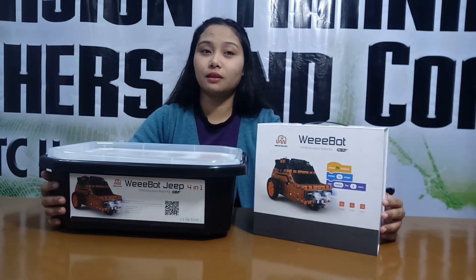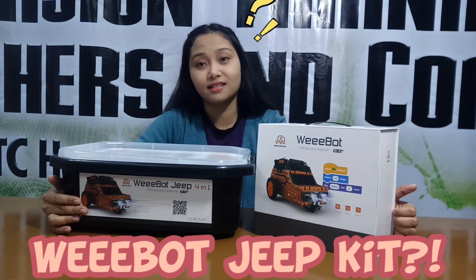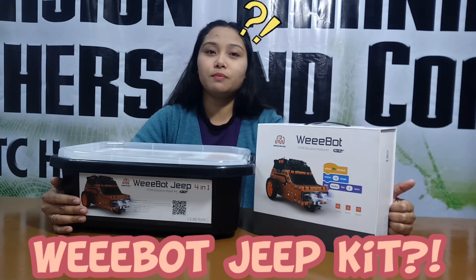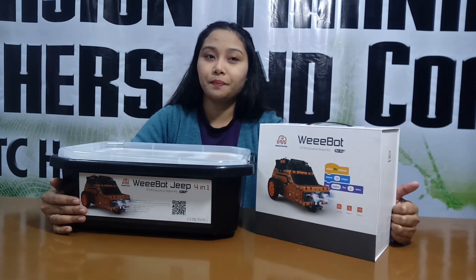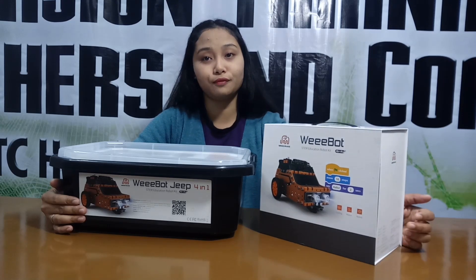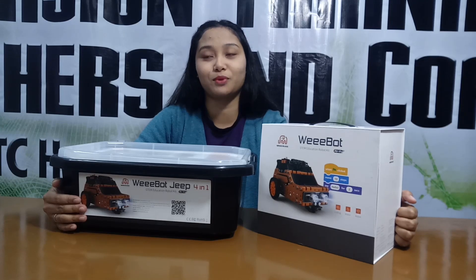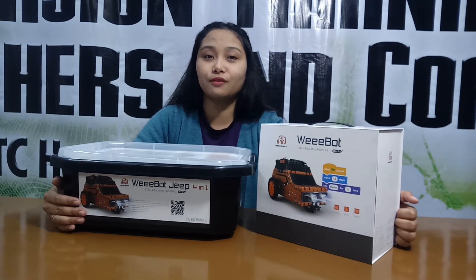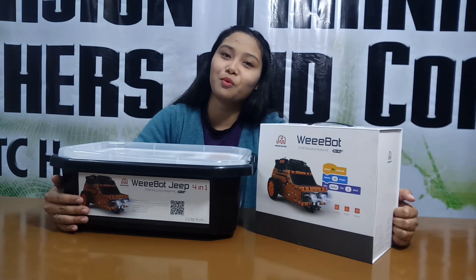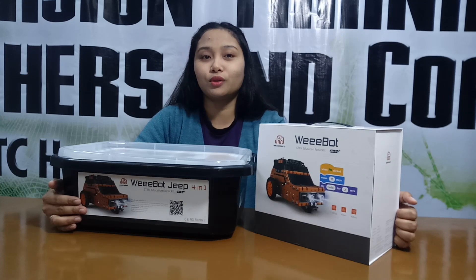But before unboxing it, first we need to know what Wiboot Education Robot Kit is. So Wiboot Education STEM Robot Kit, also known as the Wiboot Gym, is the advanced form of Wiboot Winnie that comes with everything you need to build a line follower or gym robot. It has a drag-and-drop visual programming interface, and it can also be programmed using a smartphone app or IR remote control.